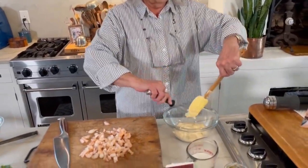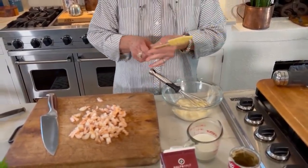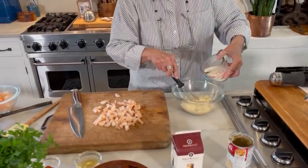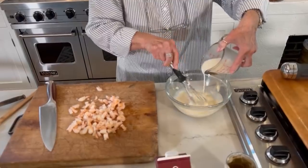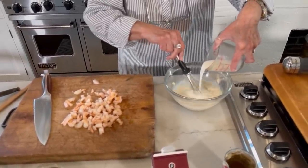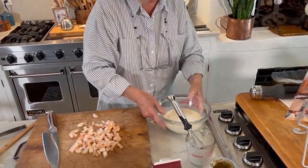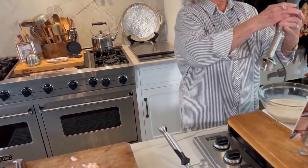Because I'm gonna whisk in some half and half and milk. Right now I'm just gonna add the milk and I'm gonna hit this with my little emulsifier. Here we go.